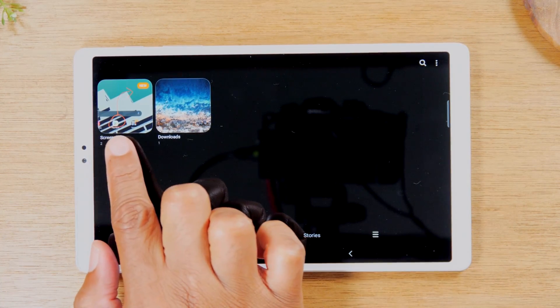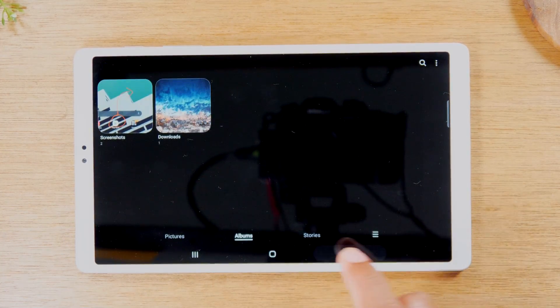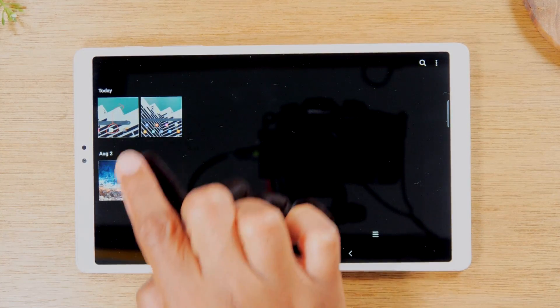Then you'll go to the gallery and it will make a folder that will have all your screenshots. Under Albums you'll have a Screenshots folder and there are the pictures we just took. Or if you're under Pictures, it'll just show up under the date.